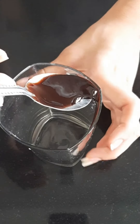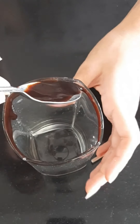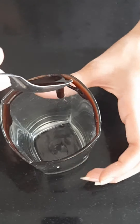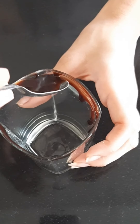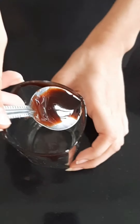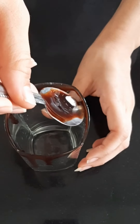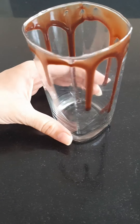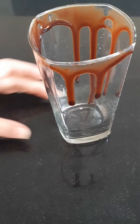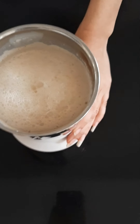Now this next step is optional — it's just to make your glass presentable. Take a spoonful of chocolate syrup, place it on the edge of the glass and keep rotating the glass. You need to place your spoon so the syrup drops slowly, which will create designs on the glass.